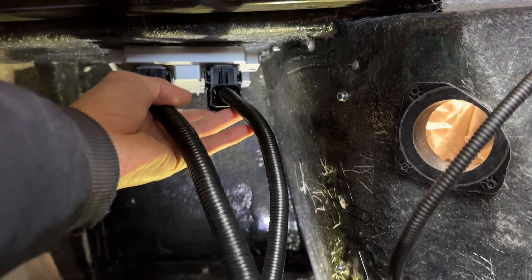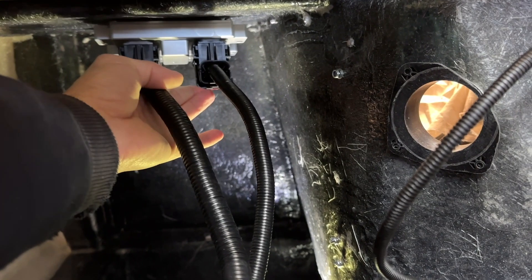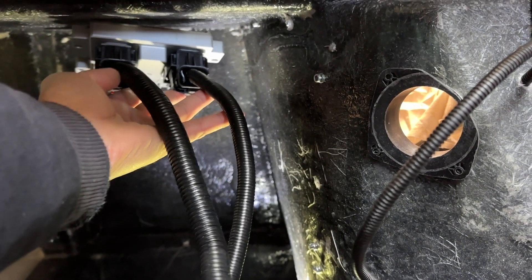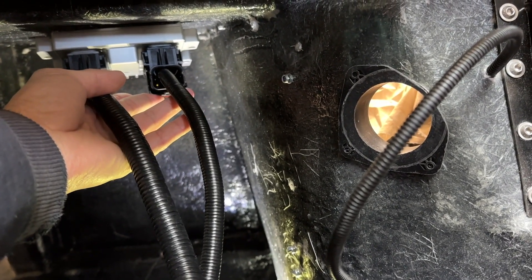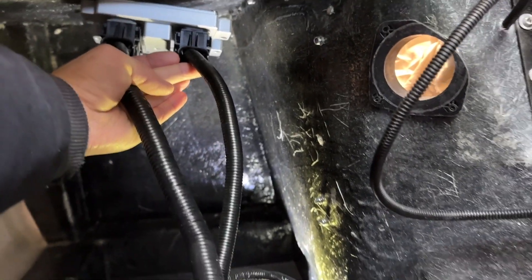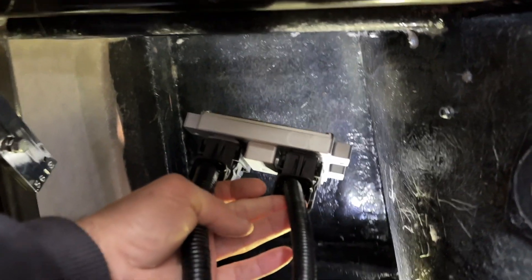Sorry for the wobbly cam — this is a bit of an eye opener. Suspending this underneath here is definitely going to fail the IVA unless you made a false top and put it over to kind of smooth out or cover all this gear — maybe that's the answer. You're reducing the height here by about four and a bit inches. Looking at it in real life, I don't think that's happening.